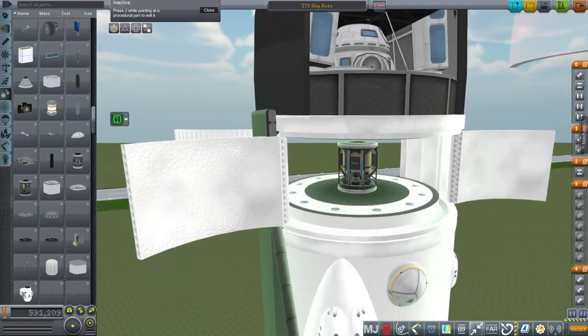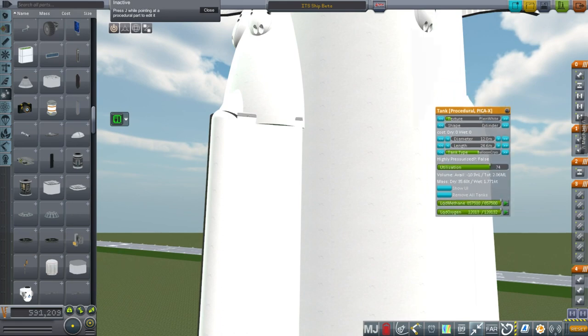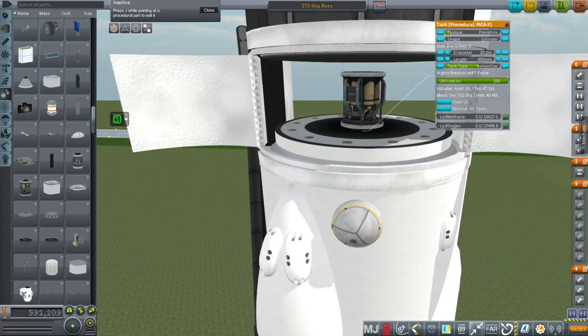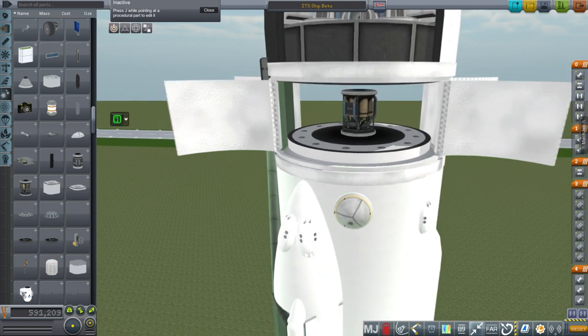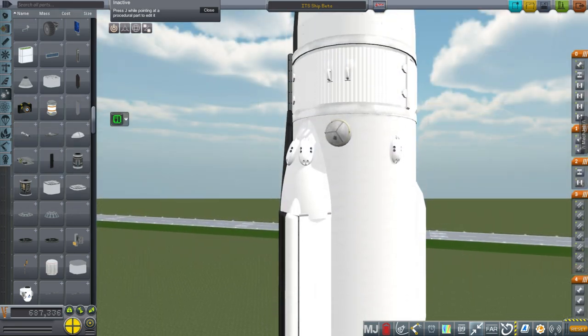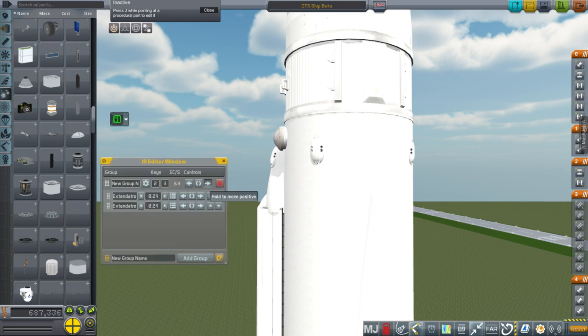There's space for other things here, including an extra tank just in case we need to move fuel for balance reasons to stay oriented properly when hitting the atmosphere — though I don't think it'll be necessary. I also added little cylinders on the docking ports to make the extendable docking ports look a bit more legit.